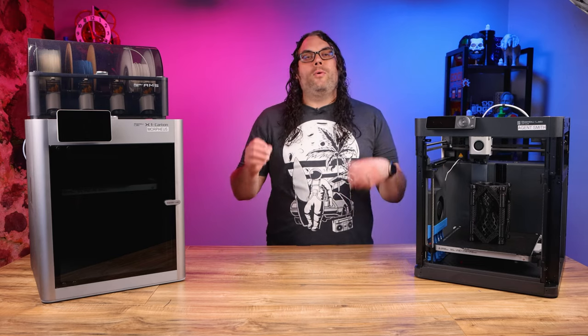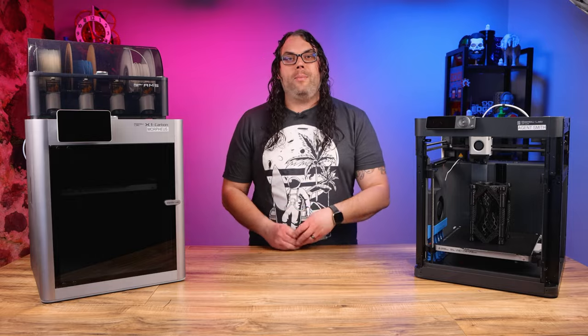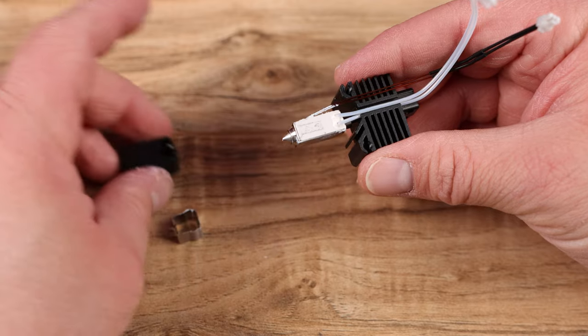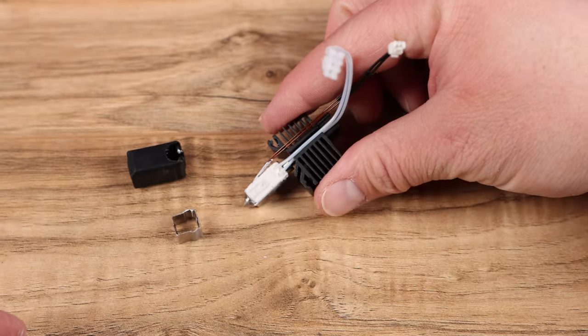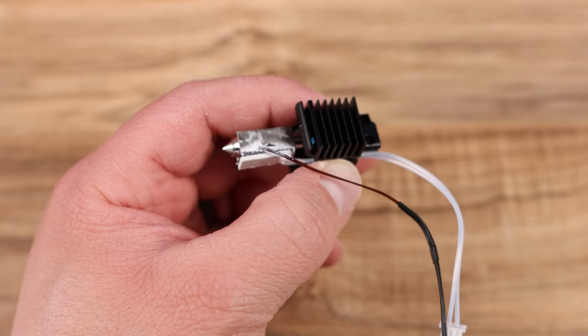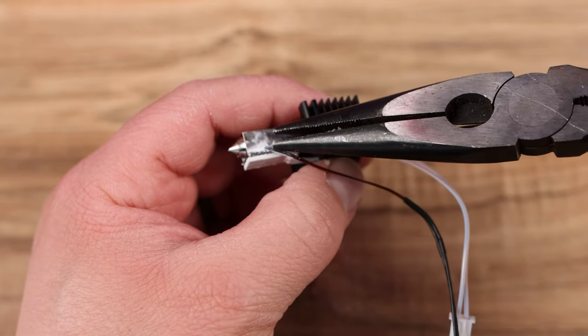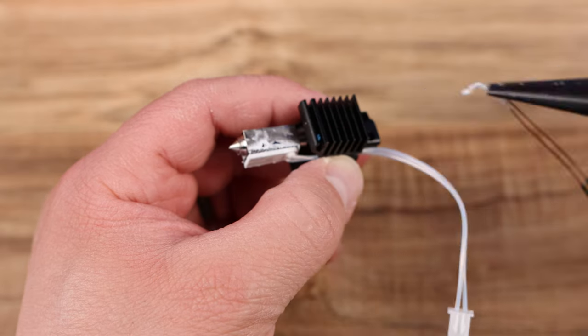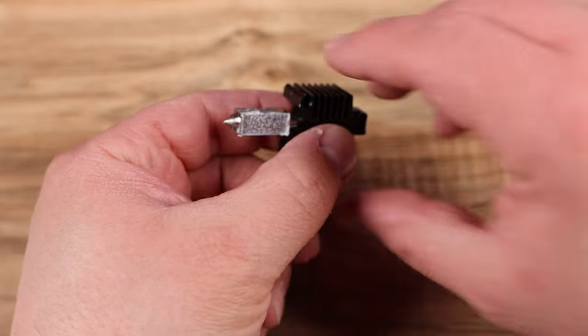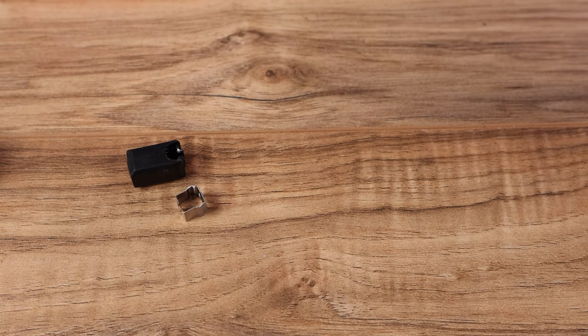Last but not least, we need to pull off the little retaining clip. This can be the tricky part, but I did it by getting my nails on each side and then pulling it down and off, and once that's off, set it aside as well. Now take a needle nose pliers and pull the thermistor up and out of the hole very carefully and set that aside. Once you do that, the ceramic pad will fall pretty much right off and you can set that down next to everything else.